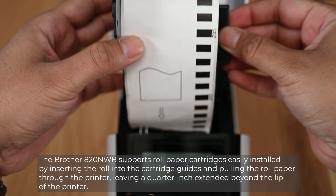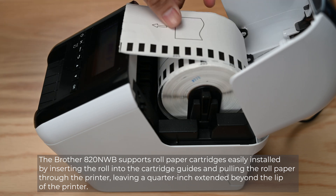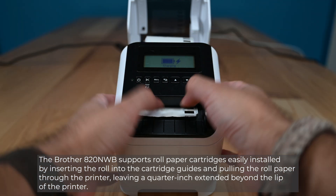The Brother printer supports roll paper cartridges, easily installed by inserting the roll into the cartridge guides and pulling the roll paper through the printer, leaving a quarter inch extended beyond the lip of the printer.